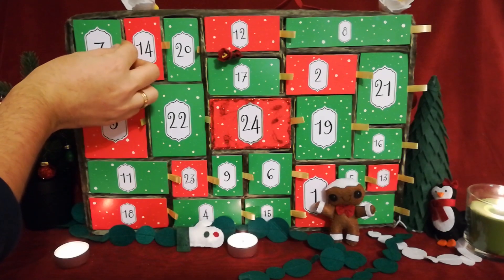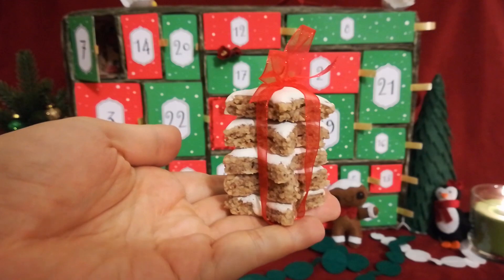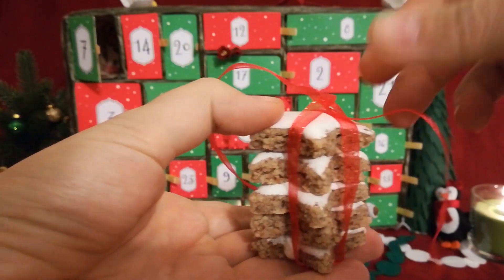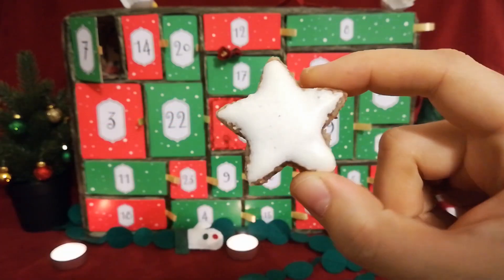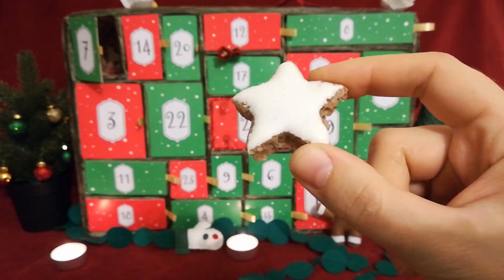A German classic that I have tried a few times and never got right until now. Cinnamon Stars, or how we call it in German, Zimtsterne. The quantities might sound weird, but I guarantee it works great. So here we go.